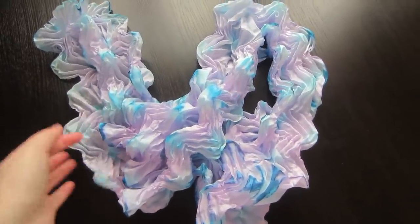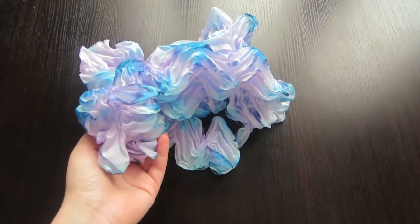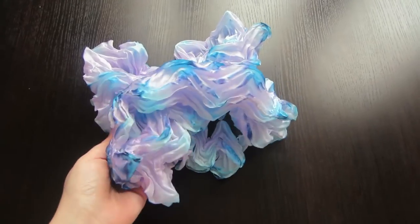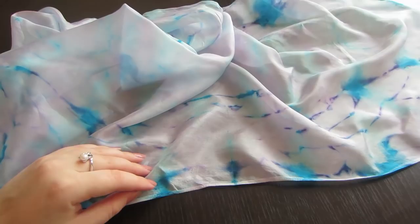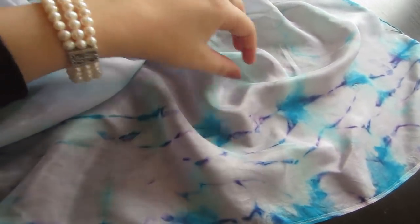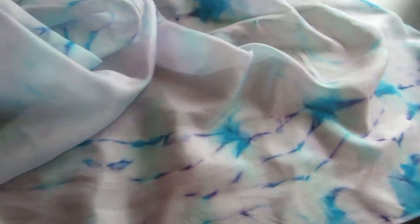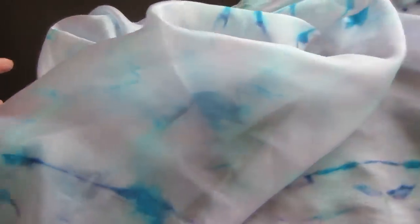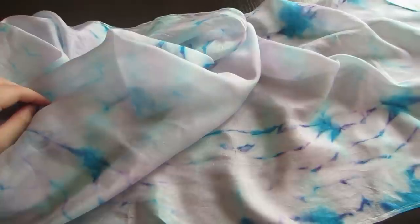If you want the finished scarf to look like this, you should do the same folding operations when the scarf is still wet after washing. Now the scarf is ready — colors are fixed, the fabric is washed and ironed. Here is a contrast pattern on the edges and a very gentle pattern in the middle. I wish you success in your work, and please subscribe if this was useful for you.